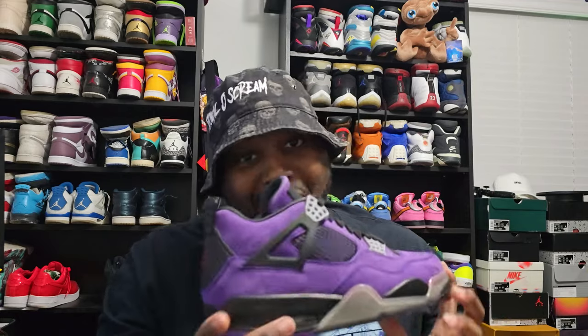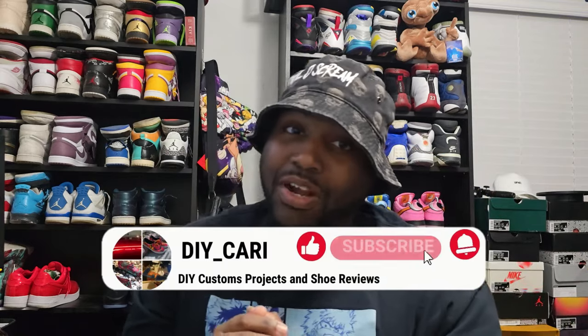All in all, they did a phenomenal job with these — I'm happy to have them. Thanks again to shoebar.ru for sending these over for me to review. If y'all want to get your hands on these, y'all can pay that 30 to 40k, or y'all can go to shoebar.ru — all the information will be in the description below. Check them out, and if you get something, hit me up and let me know what you got. That's gonna be it — it's your boy DIY Kari signing out. Peace. Make sure y'all like, comment, subscribe to the channel.